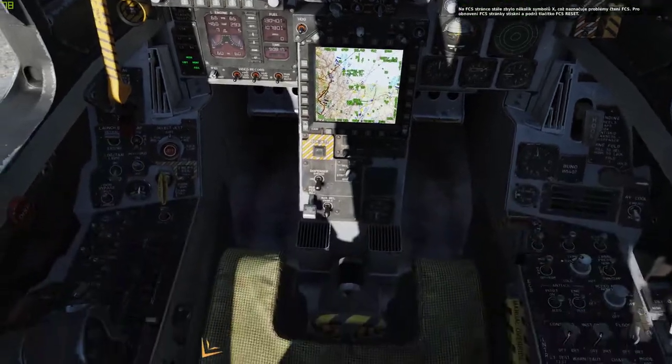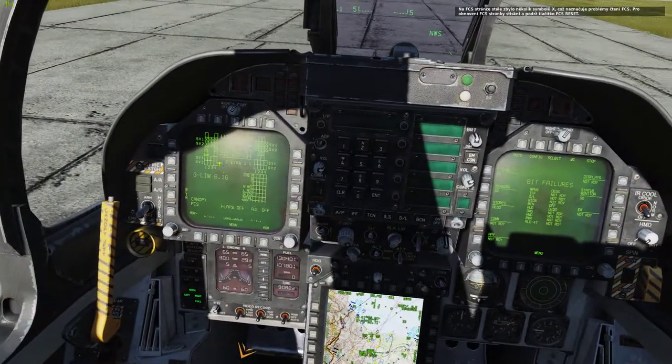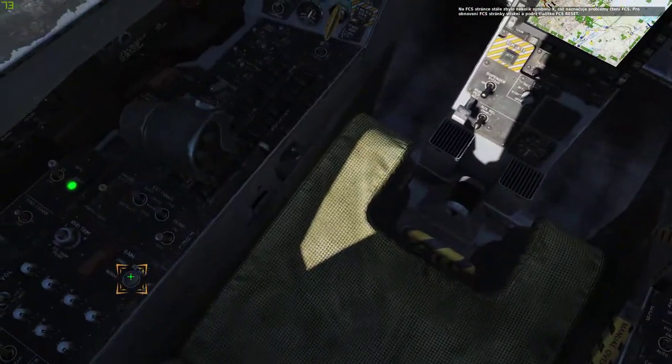On the FCS page, we have quite a few Xs indicating abnormal FCS readings. To clear these, press and hold the FCS reset button.